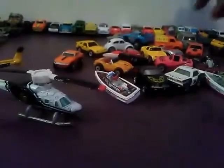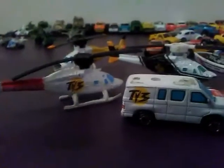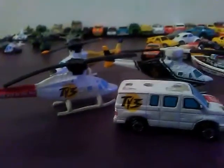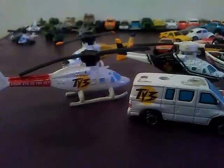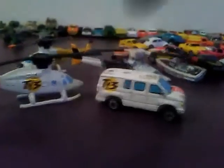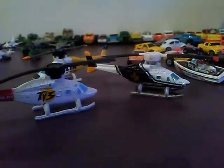This helicopter has TV3 on it, and this van has TV3 on it — these two came in a special news set. I really don't know what the packaging looks like. It also came with a little Chevy Tahoe or whatever that truck was, but I don't have the Tahoe — only the helicopter and the news van.